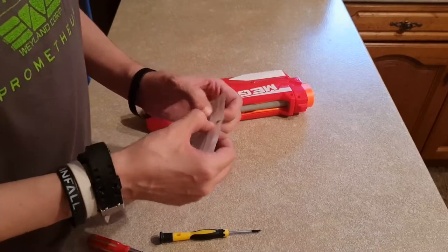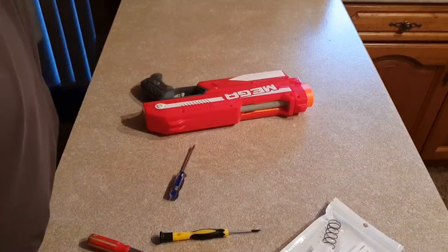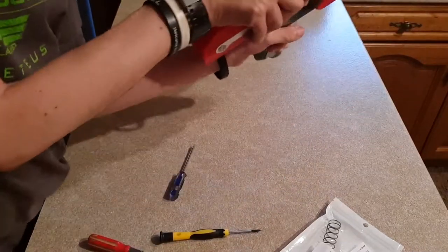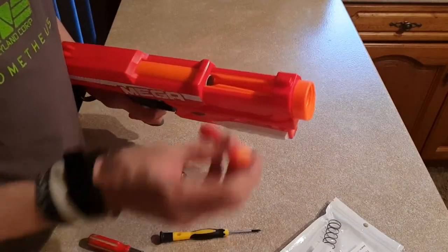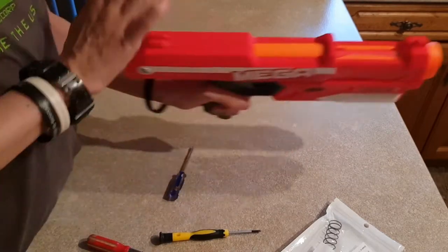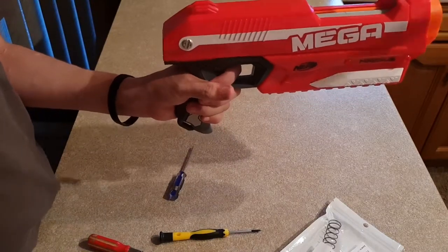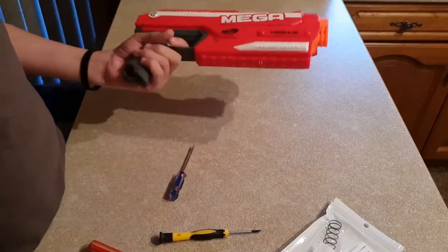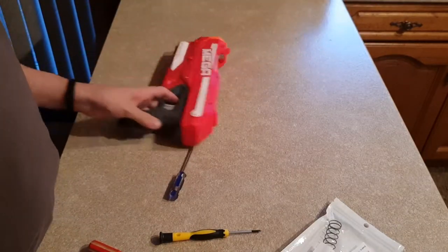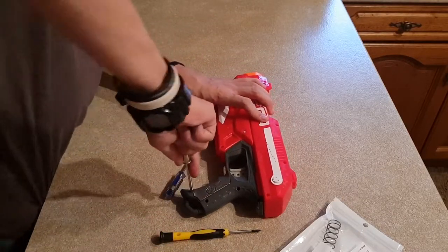I reckon that original spring is probably around a 5 or 6 kilo. There you go — one working Mega Magnus, now with a 10 kilo spring. And I'm going to shoot myself — nice! Okay, so there's been my mod guide to the Mega Magnus.